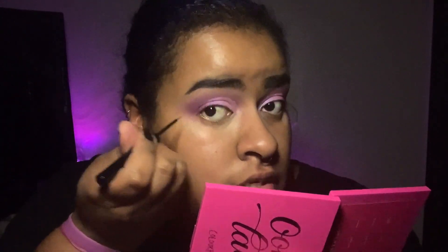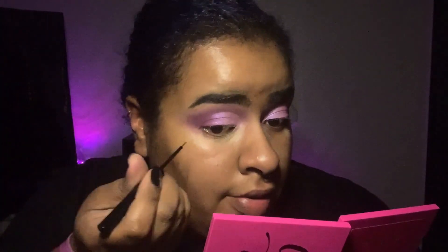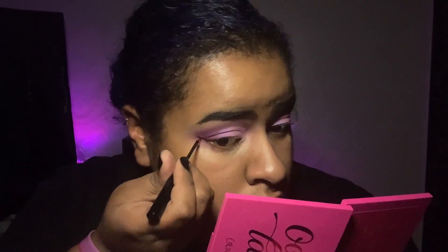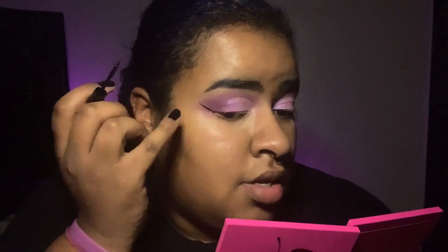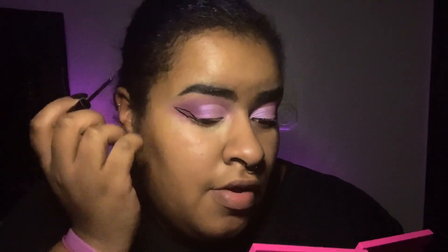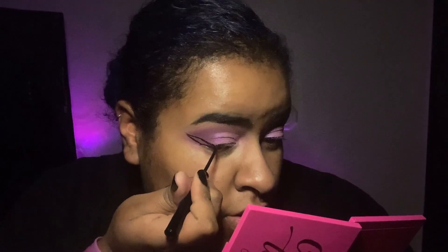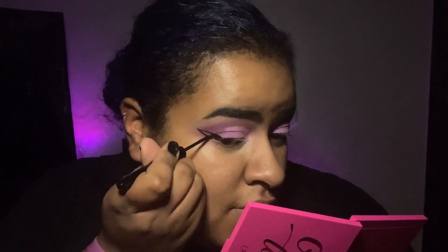I'm going to take my NYX Vinyl Liquid Liner and do a wing. How I do my wings: I start where the bottom lash line is, take it and go up towards your eyebrow. Then take it from the end of the wing, drag it down, make a triangle, and fill in that triangle.